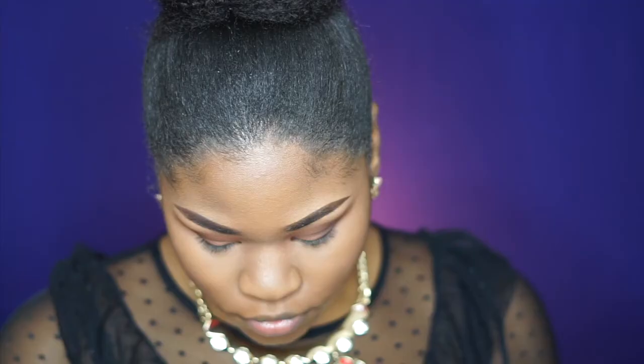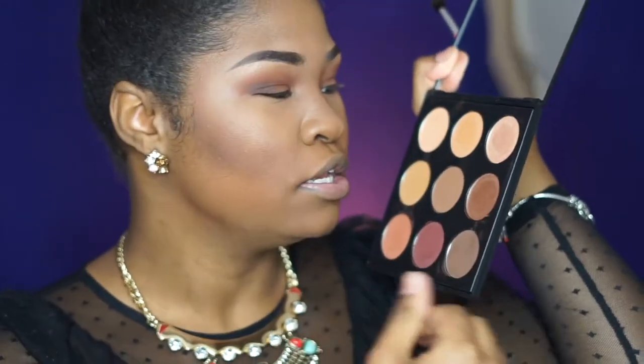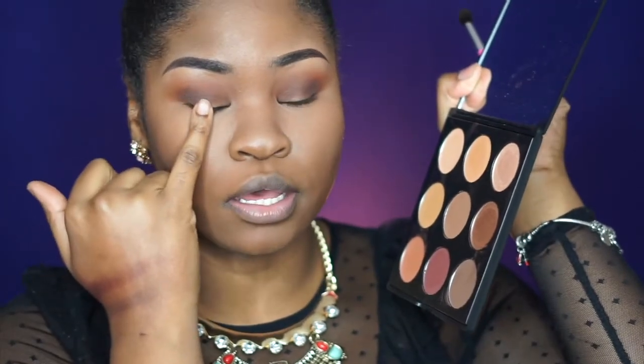On my eyelid, I'm going to use my finger. I'm going to use second date first, then first date — second date goes in the middle of the lid, first date on the inner corner. Shimmers are best applied with your finger. Wow, wow, wow — these are super duper pigmented!